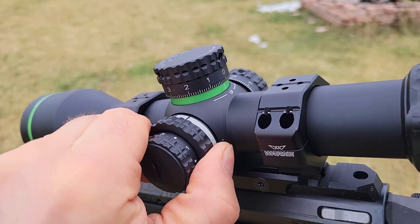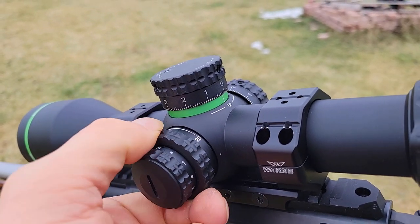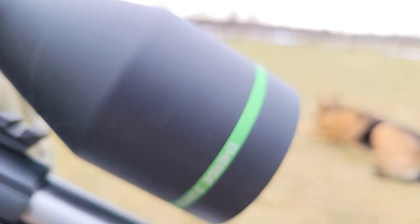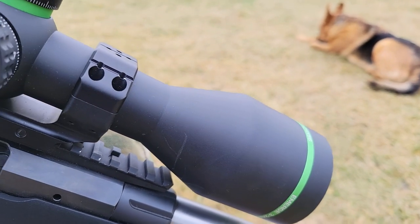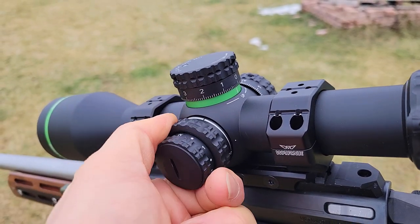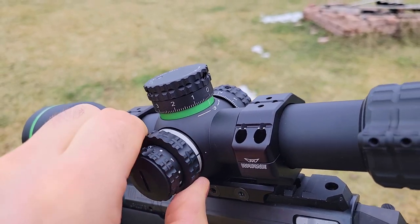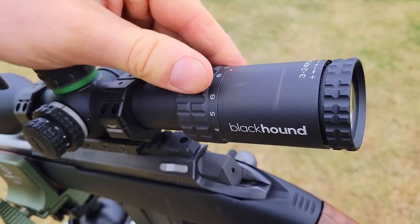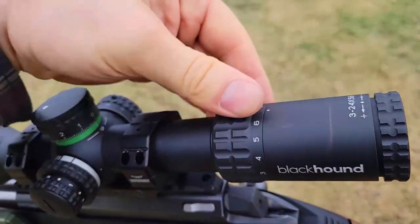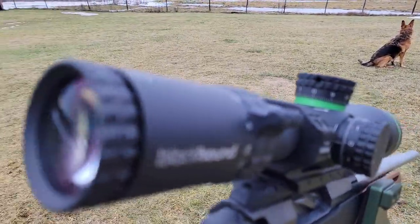Let's talk about the focus parallax. At the lowest end it seems to start lower than 20, and as you'll notice there are pretty much no numbers on it. This is a growing trend in optics, because it's really difficult to get the numbers to match perfectly. The focus parallax is really nice and smooth on this optic — they did a great job with fit and finish overall. The magnification ring is really nice and smooth as well. It's got a throw lever, and even without one, this is really, really smooth — you aren't going to get much better even with $2,500 scopes.